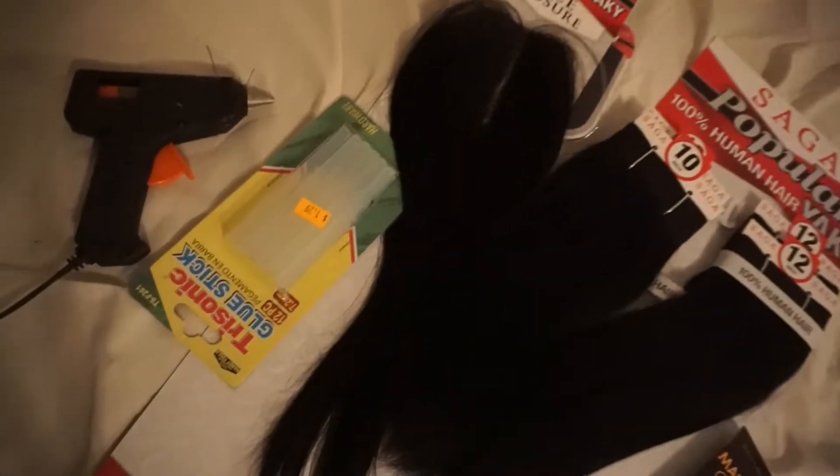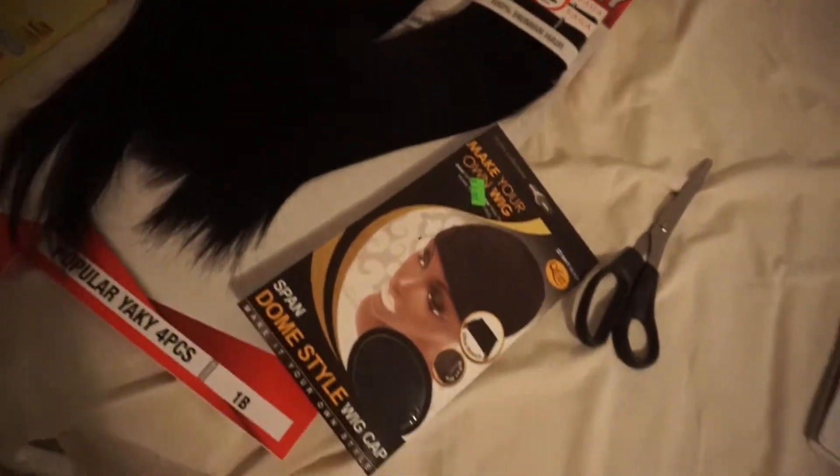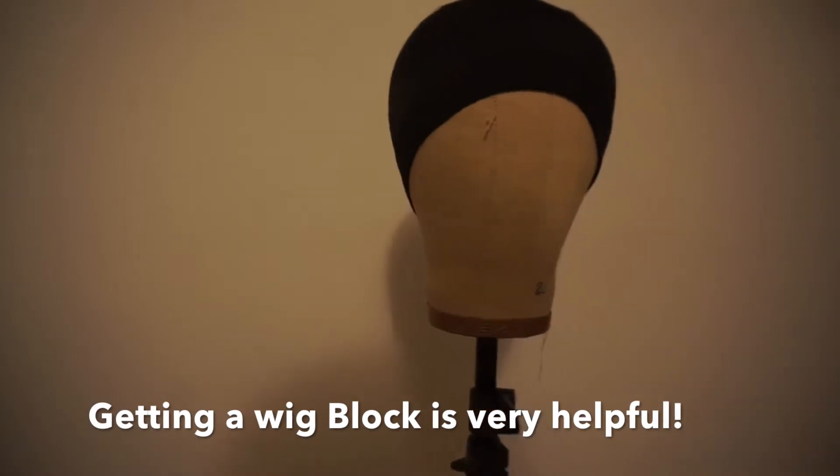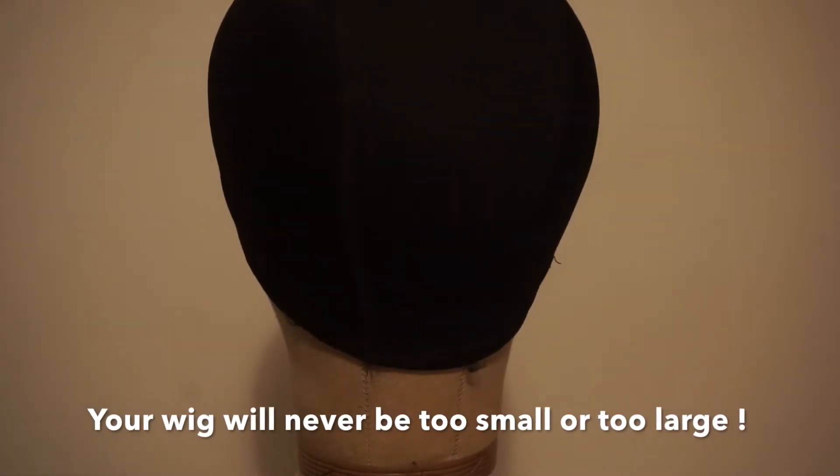Hello everyone, Shauna Love back again with another video. This is how to make a wig with my hot glue gun method. I've got a hot glue gun, some glue, some thread, a wig cap. A wig block is very helpful — you should get one the size of your head. And yeah, now let's start the wig.